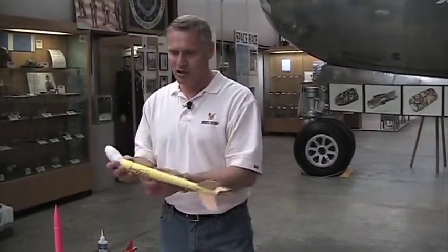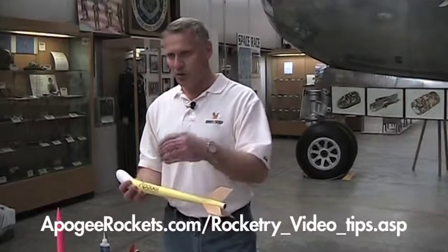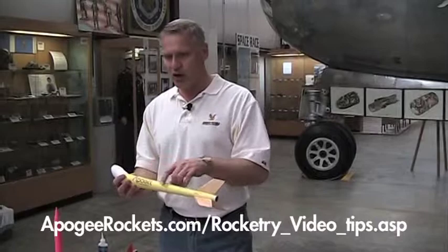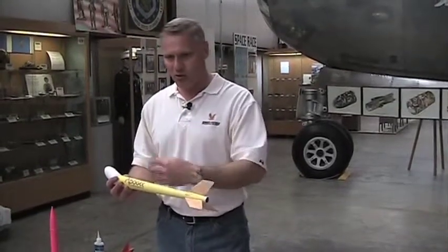We're going to put our egg in there and tape it all together. This egg capsule comes from Apogee Components. The body tube — I just rolled a transition, and rolling a transition is a skill level three task, but anybody can do it. The instructions for doing this are on the Apogee Components website. We have advanced construction videos that show you how to make a transition section. It's pretty straightforward — all the formulas are there, so just come to the website and you'll see it.